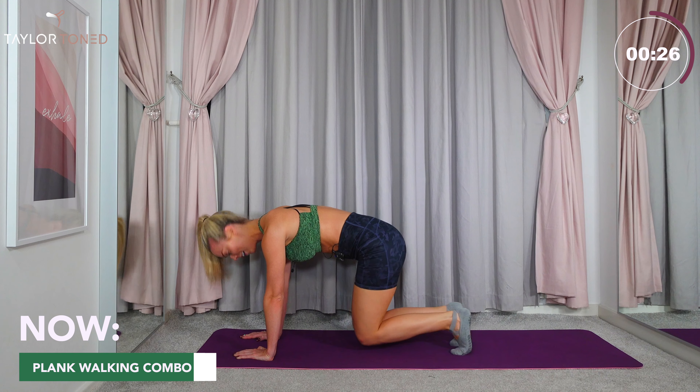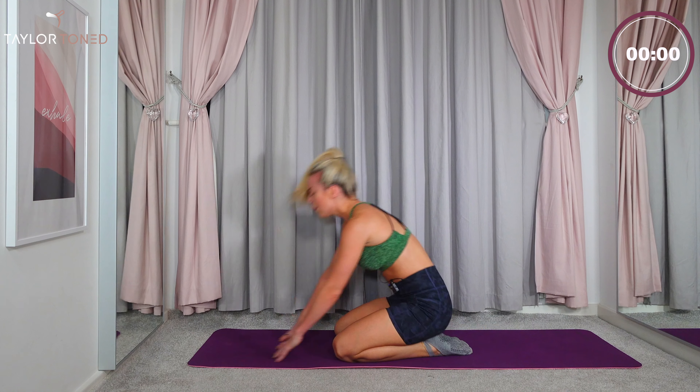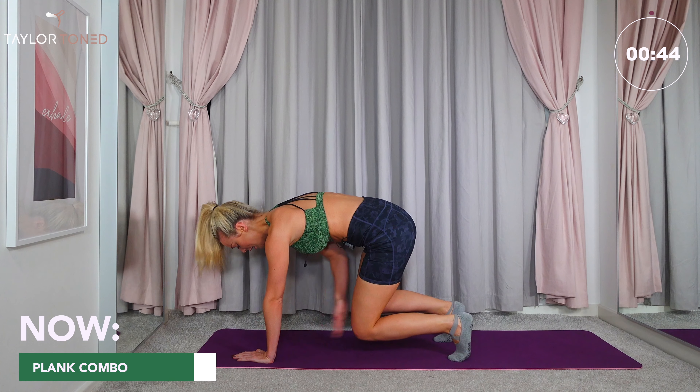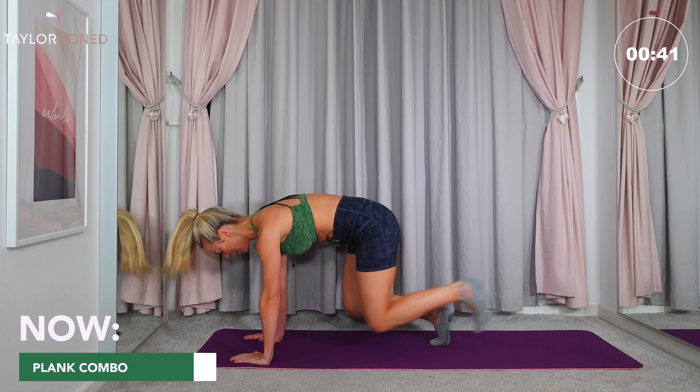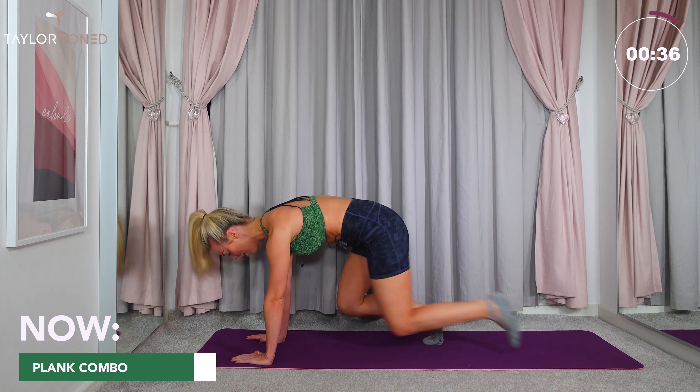We're going out into that stepping out position into a plank and then back in towards that tabletop. Hands underneath the shoulders, directly over the top of those wrists. Tuck the toes under, let's go. Walk backwards, walk in. Every time you walk in, the knees are hovering off the floor. Try not to let those hips go anywhere. All the way out, all the way in. Feel those arms burning, feel them shaking. The more you burn, the more you shake, the higher your heart rate, the more calories you're going to burn, the more fat you're going to melt, the closer you are to getting that body you want.